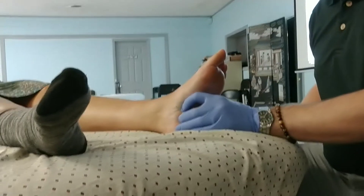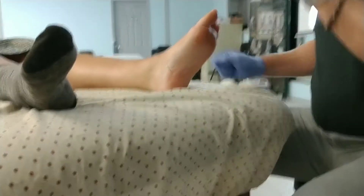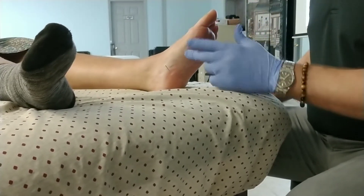So quadratus plantaris. Now flexor hallucis brevis - I would also needle typically from this medial side.